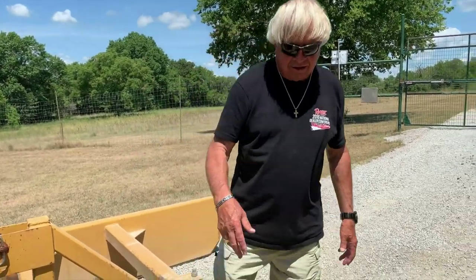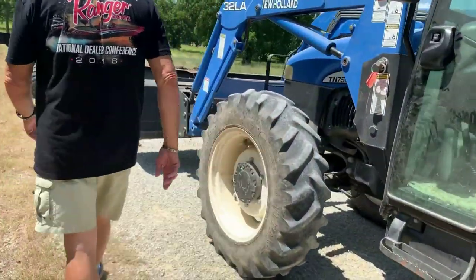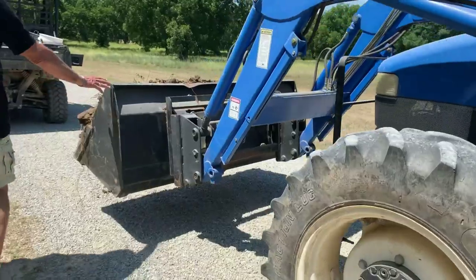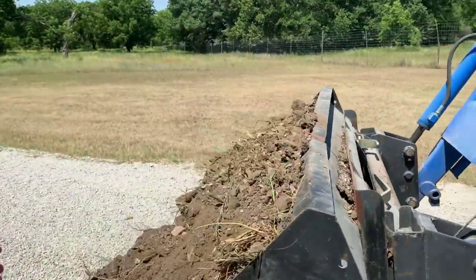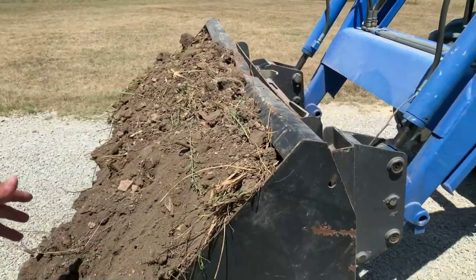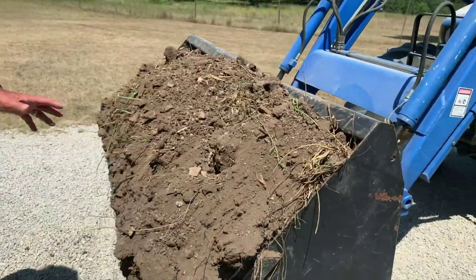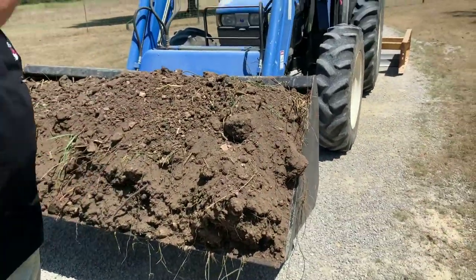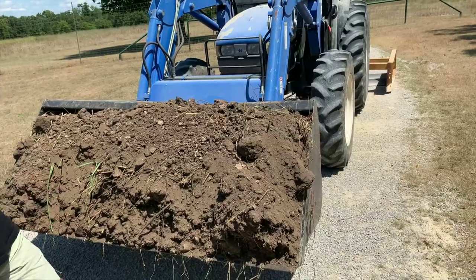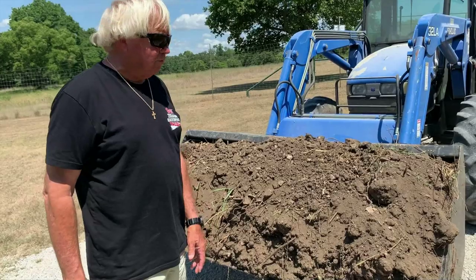We're hauling dirt today — we've got a bucket full of dirt up here, just went and got some out of the dirt pile. At the same time, Apache has smoothed out all the roads. It's an easy deal — you have to go slow because he's got to go slow anyway, getting ready to go up a big hill and down another big hill, so having the blade down really kind of makes all that a lot safer and easier.